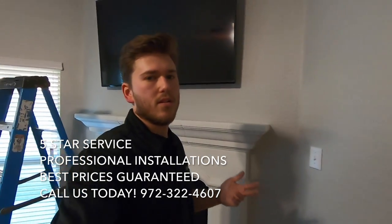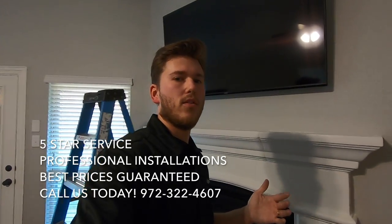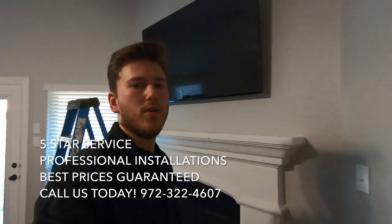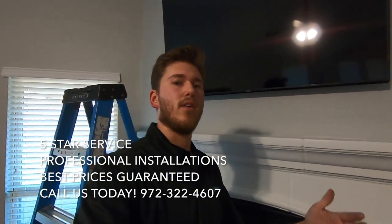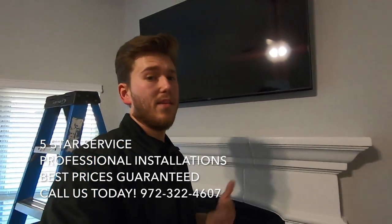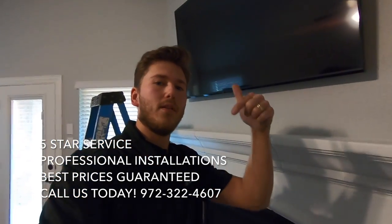And that's the final installation of the 60-inch TV over the fireplace with an electrical outlet installed. If you'd like us to do something like this for you and you live in the Dallas area, we'd be happy to do that. If you don't live in the Dallas area and you'd like to purchase a TV and TV mounts, just give us a call or shoot us an email. Make sure to subscribe down below.